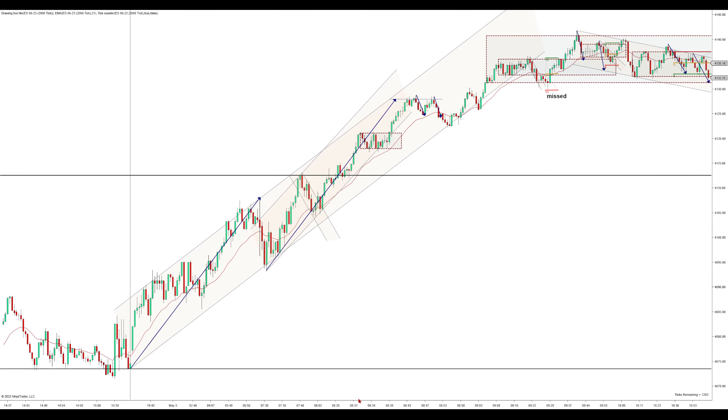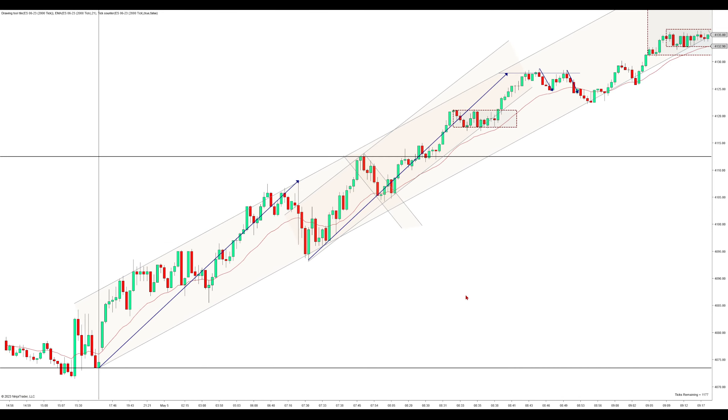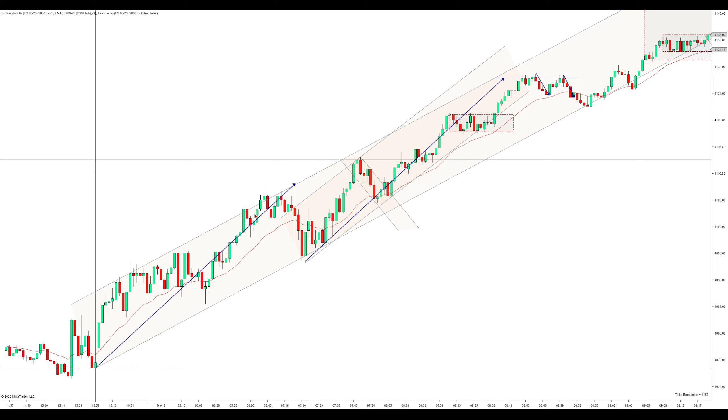I've got the overnight highs up here, overnight lows down here. These are our key levels, although they never really came into play today. So we push up here.